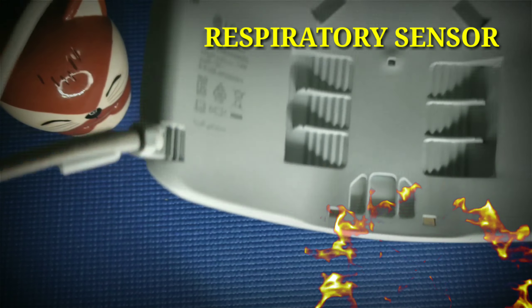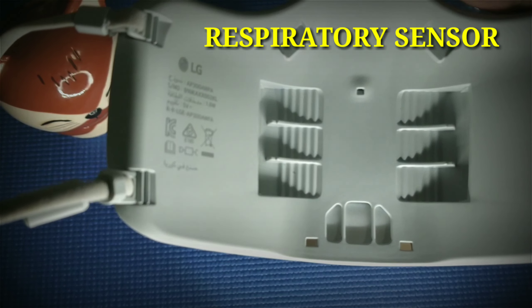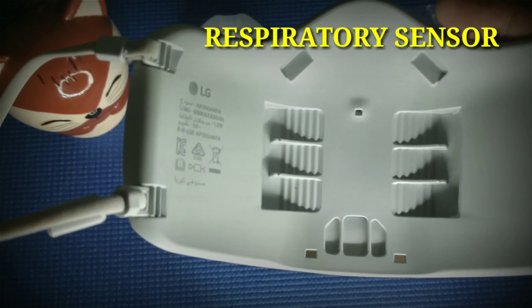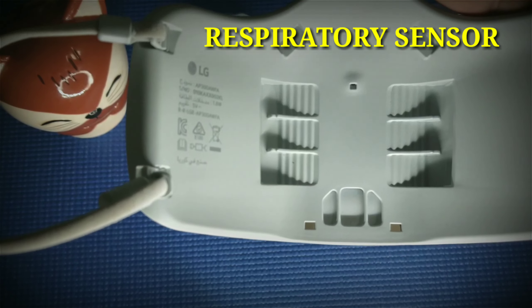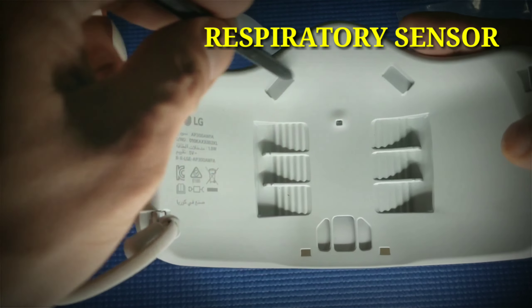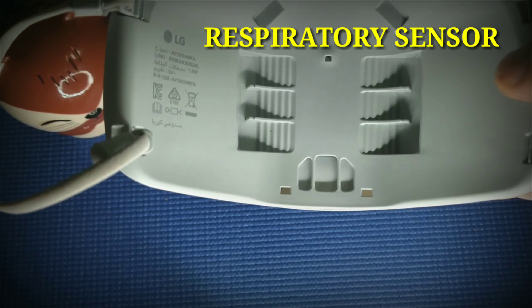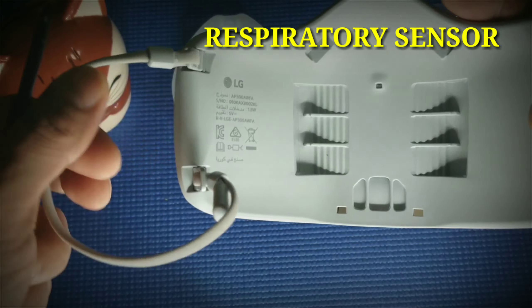The respiratory sensor detects what you are doing and detects your breathing. When you are just sitting down, the fan speed will be lower. When the sensor detects you are walking, the fan speed will automatically become medium. If the sensor detects you are running or jogging and breathing fast, the fan speed will go higher. This small sensor detects how you breathe, and the fan speed adjusts to low, medium, or high accordingly. This respiratory sensor is very important.